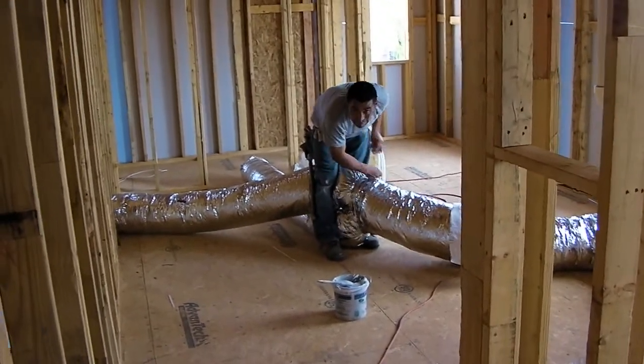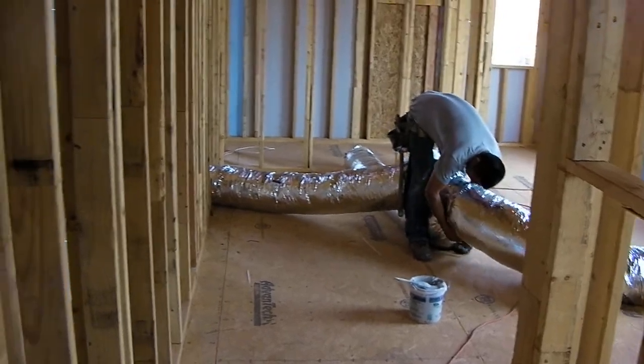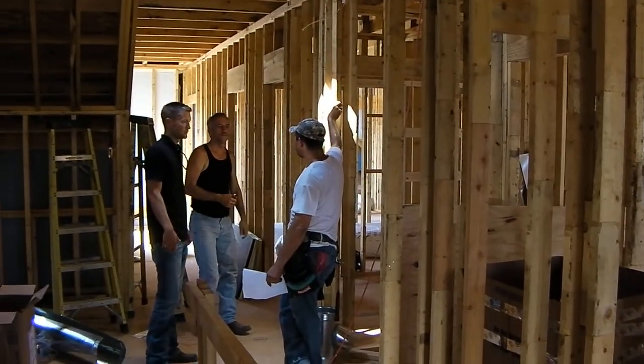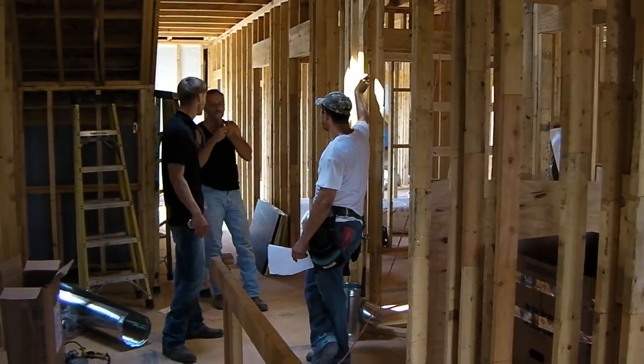I'm here at our Douglas Avenue project in Frisco, Texas, and we started our HVAC installation. Here's our project manager talking with the HVAC superintendent about where to locate furnaces and duct work.